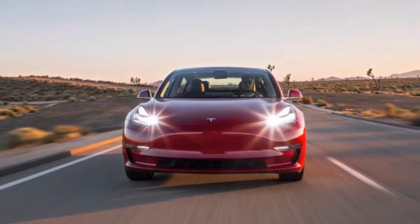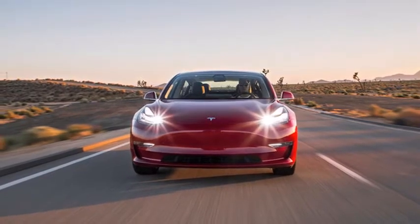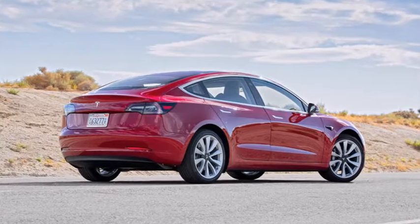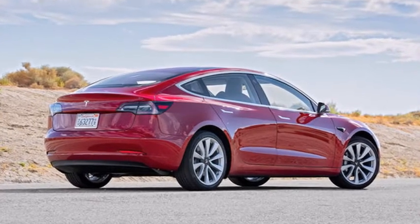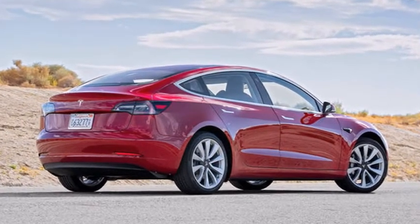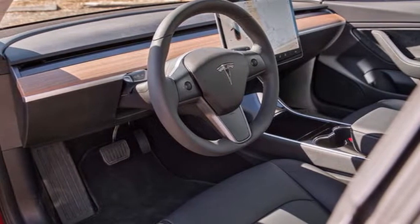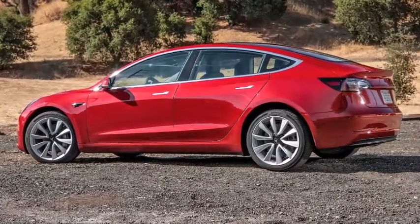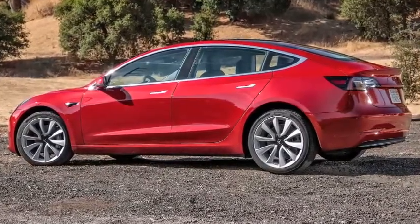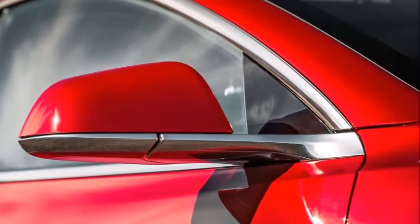Last week, a Reddit user with the name PianoTuner posted a link to the Tesla Model 3 Owner's Manual, saying Tesla Roadside Assistance sent it to them in an email. Tesla has confirmed it's an older manual and some of the information has changed since it was written, but considering how little information has been published about the Model 3, this is the most detailed overview we've gotten so far.